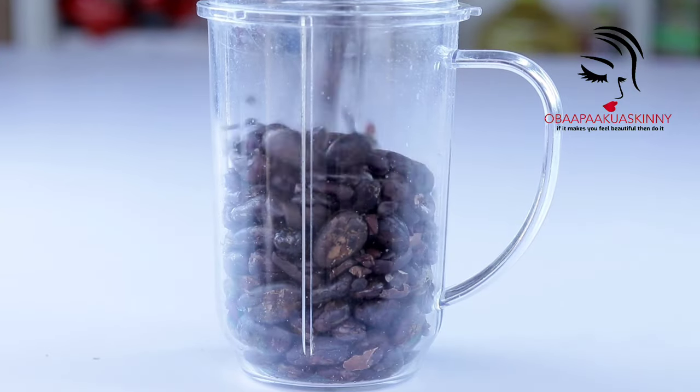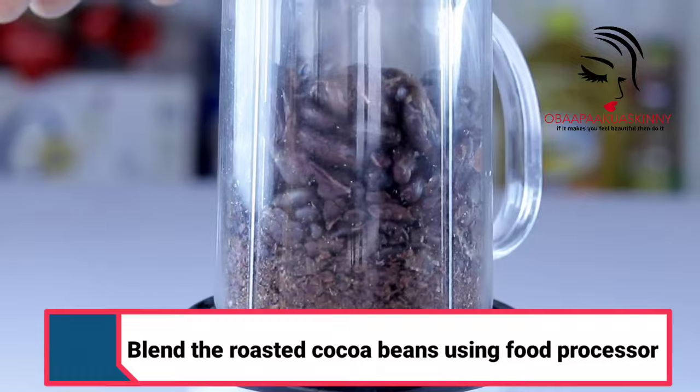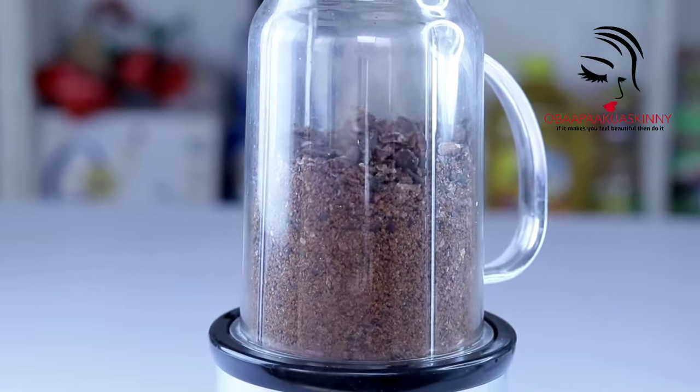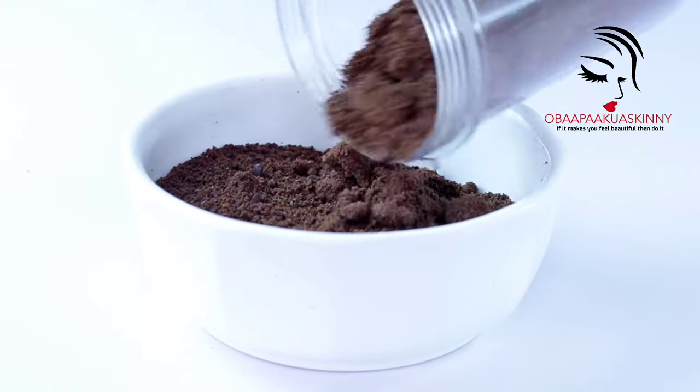You are going to blend the cocoa beans in a food processor or any kind of blender you have. Blend it to get a powder form, and your house is going to smell like chocolate.